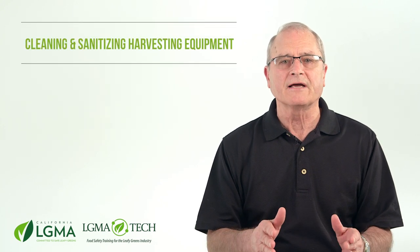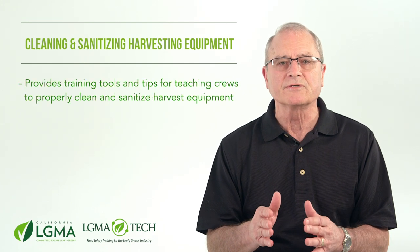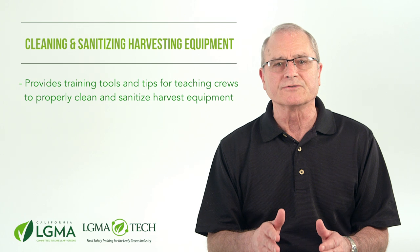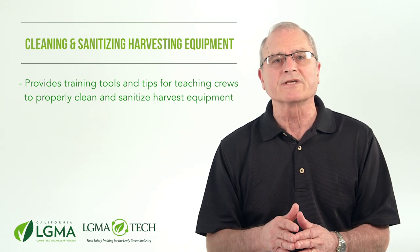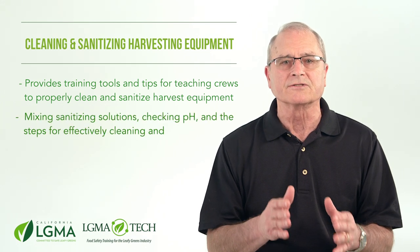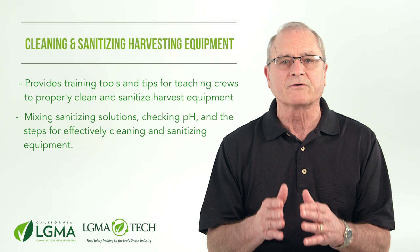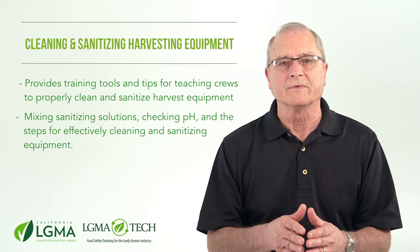Our half-day Cleaning and Sanitizing Harvesting Equipment course provides training tools and tips for food safety professionals, supervisors, and foremen responsible for teaching crews to properly clean and sanitize harvest equipment. Topics include making sanitizing solutions, checking pH, and the steps for effectively cleaning and sanitizing equipment.